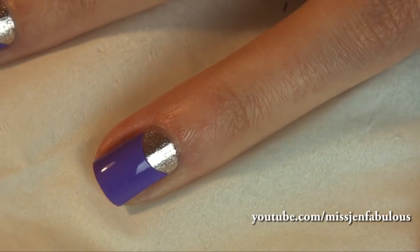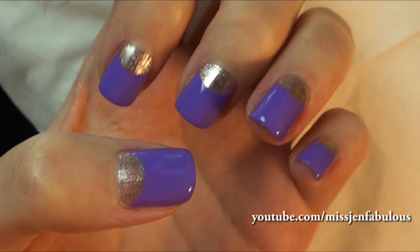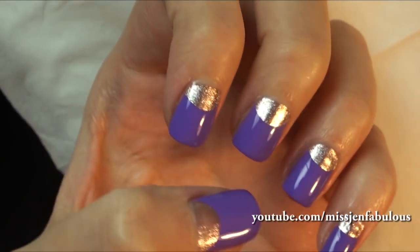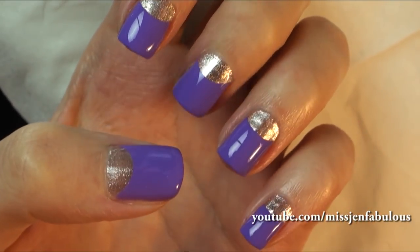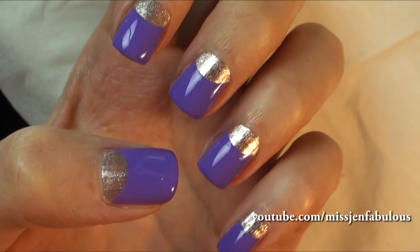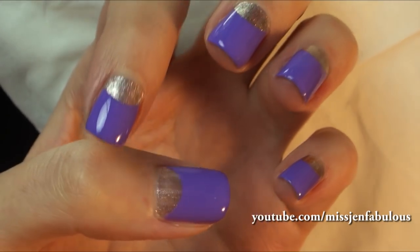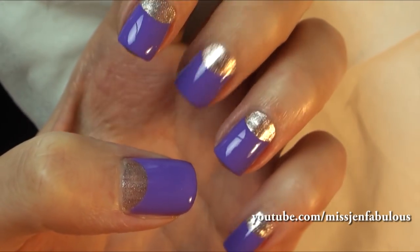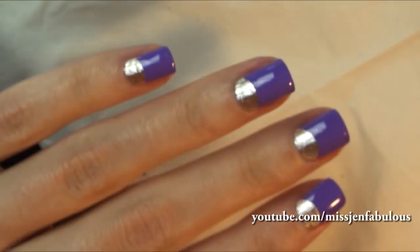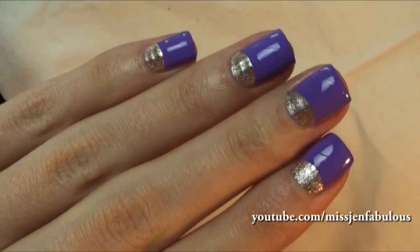When you take the sticker off, you have the perfect half moon manicure — perfect edges. The stickers work so well. This is perfect for a beginner because you don't have to use any type of artistic skill. You don't have to draw anything. Just place the stickers towards your cuticles and you can use any colors that you want. Very easy to do, it looks great, and it's a great beginner type of nail art.